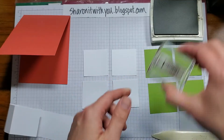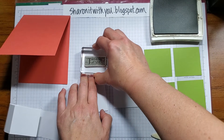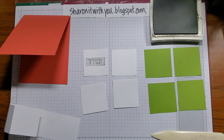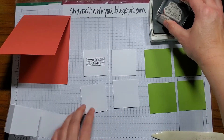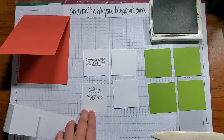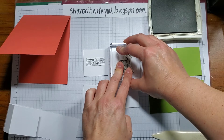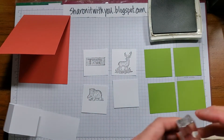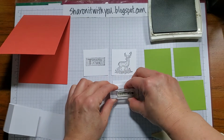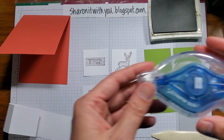I'll start with the 'Thinking of You' sentiment, centering it on the first panel since that's the first one you'll see. The second one I decided to use the bear image, putting it toward the top. The third one is the deer, which fits totally on the square. The last one is the sentiment 'I Appreciate You,' centered as well.